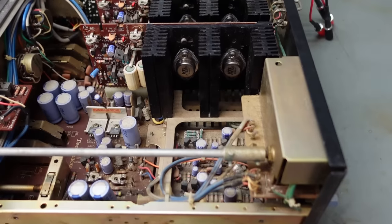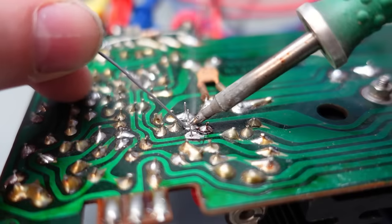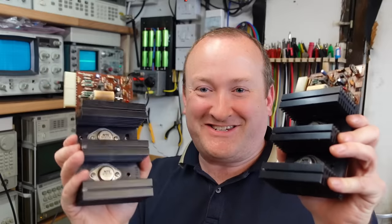Last time I was working on a Technics SU-3500 with the shortest cable in the world. It was a good unmolested 46-year-old amplifier with two blown output modules. I found some bad transistors and made some adjustments to bias current and offset, and we're about to see if they work and what else is wrong with this amp.